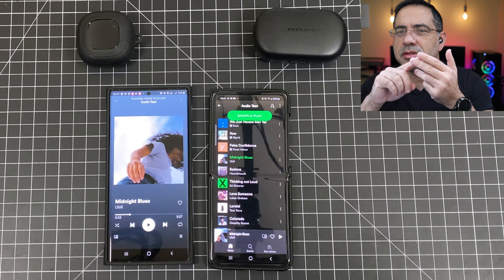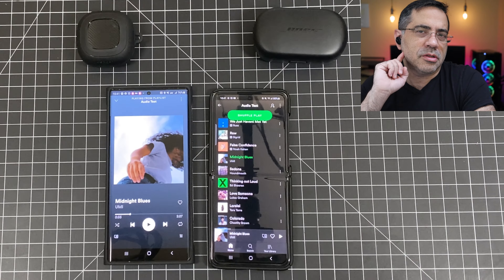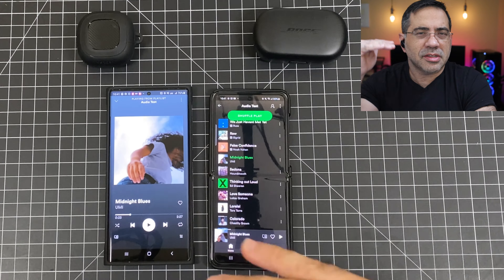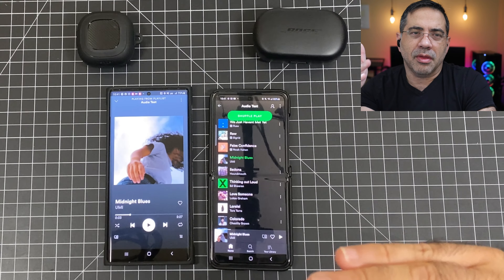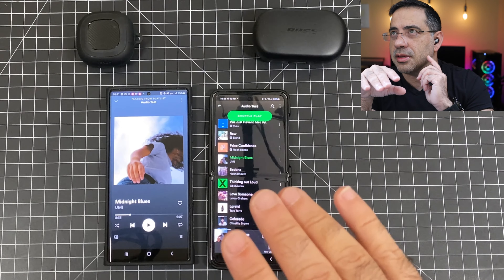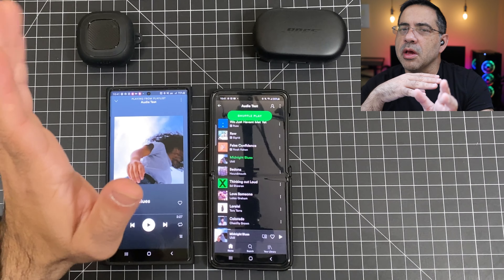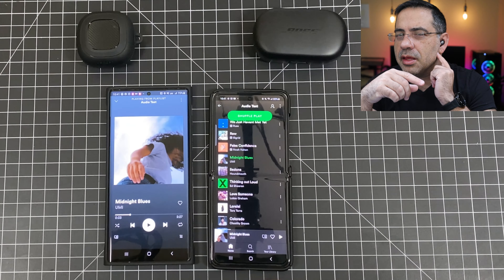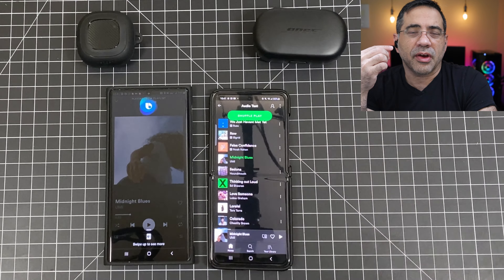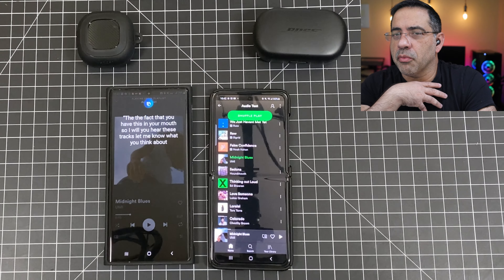I felt that bass, mids, and highs are a little bit better on the Buds Live versus the Bose — which surprises me. My general audio ranking would be Sennheiser at the top, then Sony, then the Bose lineup, and then the Samsung line somewhere after those. But to see the Buds Live outrank the Bose from an audio perspective is a surprise, especially given the in-ear model on the Bose. When you hear these tracks, let me know what you think, but that's just my impression of the audio. Check out these tracks so you can hear what they sound like.